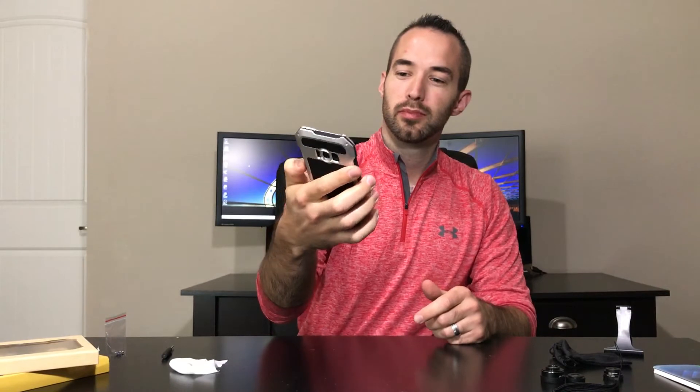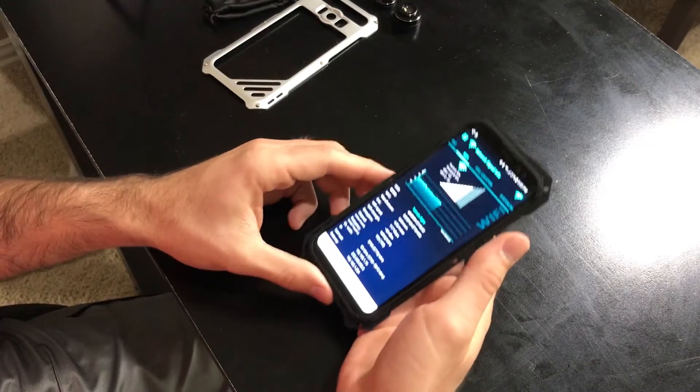Alright, the case looks pretty good. It's got a nice silver accent, the black rubber back. Feels pretty good in the hand. Buttons have a rubberized click to them now.